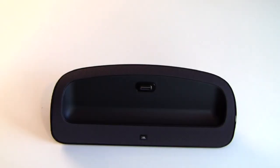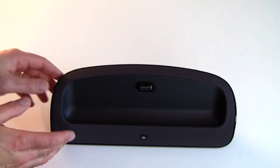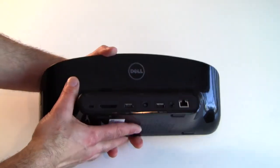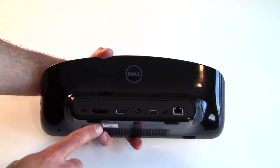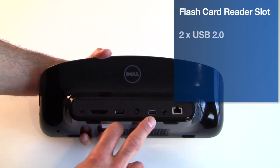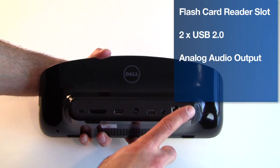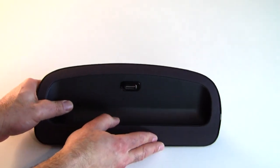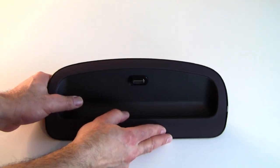This is the optional powered docking station for the Dell Inspiron Duo. It has JBL speakers up front and a docking connector. Flip it around and you've got a flash card reader, USB 2.0 ports, line out, and a gigabit Ethernet jack — all providing nice additional expansion off of the Inspiron Duo.